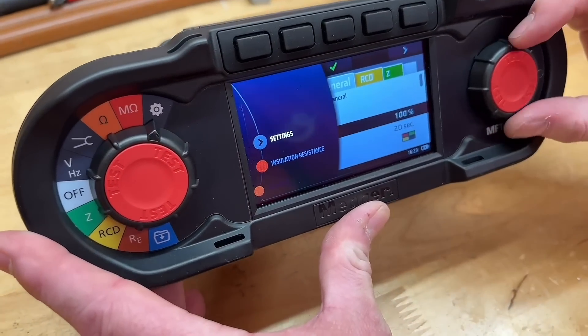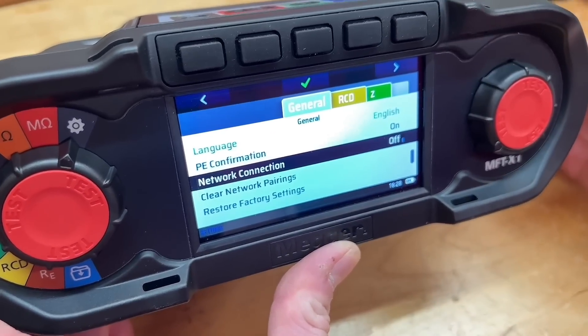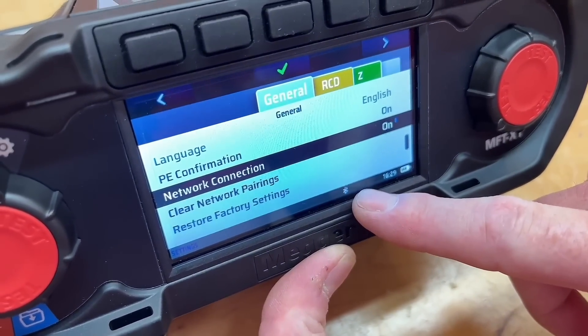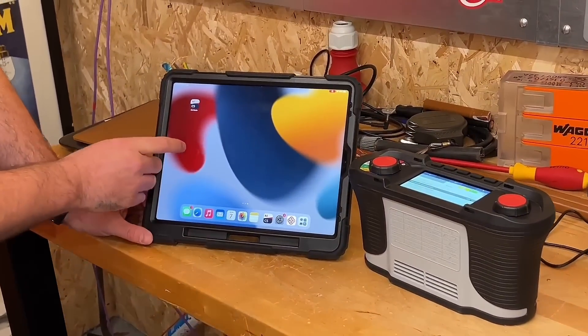Once you're in there, slide that down until we get to the network connection and switch that to on. You'll see at the bottom the Bluetooth symbol flashing. Now we've got the Bluetooth function working on the Mega X1. If we move across onto the iPad and select the Mega cert suite, which is also available on Android, let that log in.